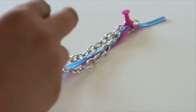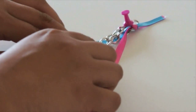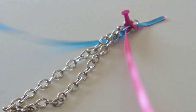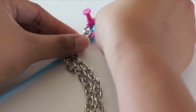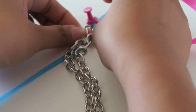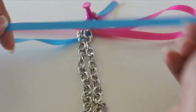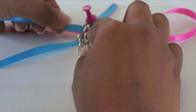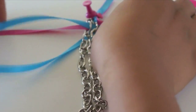Use a thumbtack to hold down the chain and separate the ribbons — one on the right and one on the left. Grab a ribbon and simply put it through the two chains. Then take the other ribbon and thread it through the chain right over the previous ribbon.